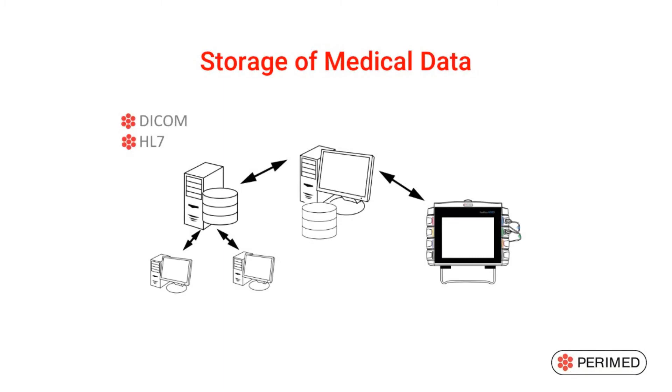The standards for this connectivity are DICOM and HL7. In addition, the report may simply be saved to any server in the hospital data network.